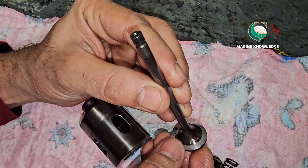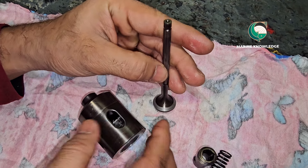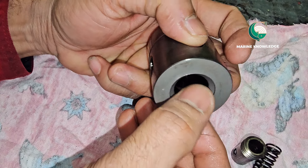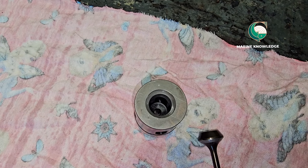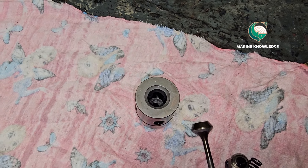This is how you dismantle the suction valve of a fuel pump. What you need to see: check the fuel holes, examine the surface of the spindle mating area, and also the seat where the spindle seats.